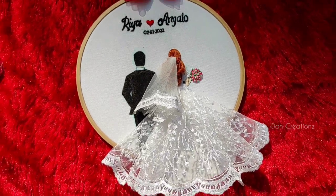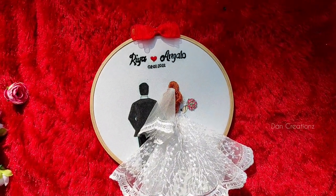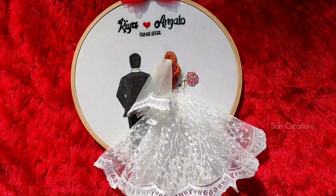Hi everyone, I am Dan Lio. Welcome back to my channel. Now we are going to do a symbol bed hoop and we will start with the pattern.